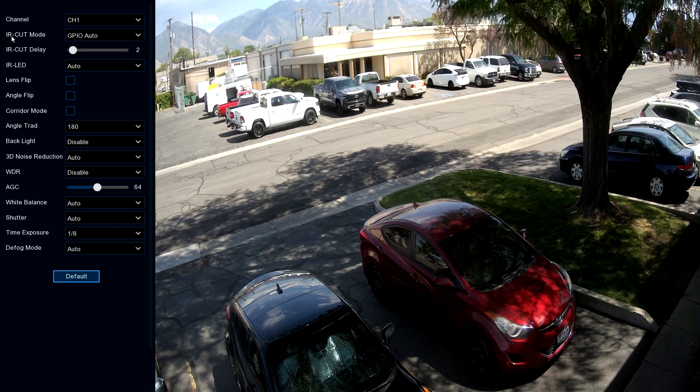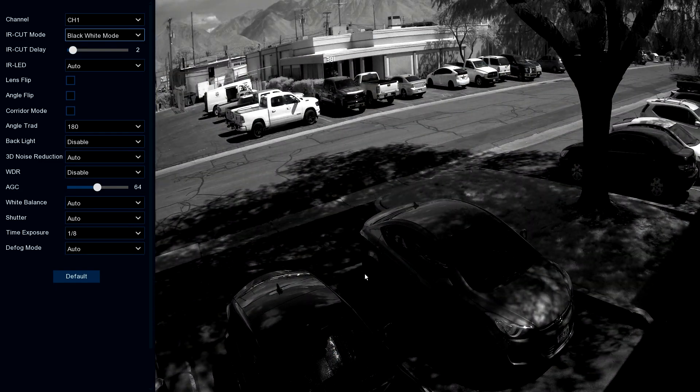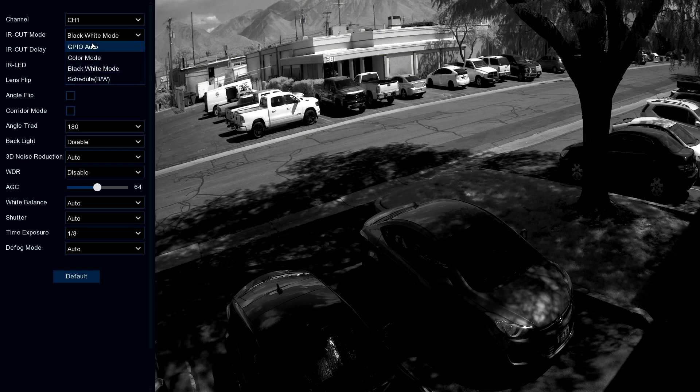Let's take a look at the first option: IR cut mode. We'll do the drop down here — this is the night vision system. We can tell the system whether to automatically go into night vision if the light level is too low. We can also force the camera to stay in color mode at all times, or tell it to go to black and white mode and stay there. That can be helpful if you're trying to get license plates at night. We'll go back to auto mode.